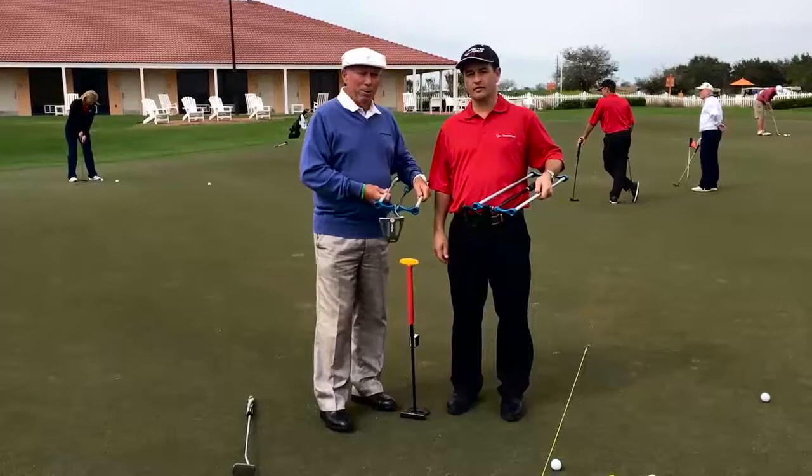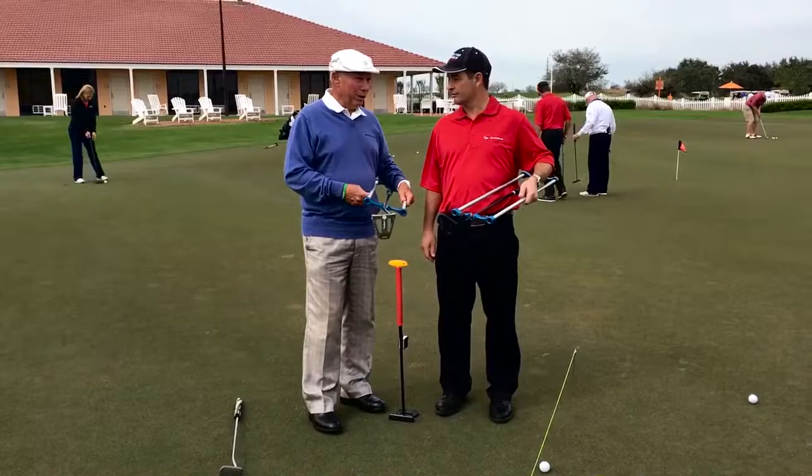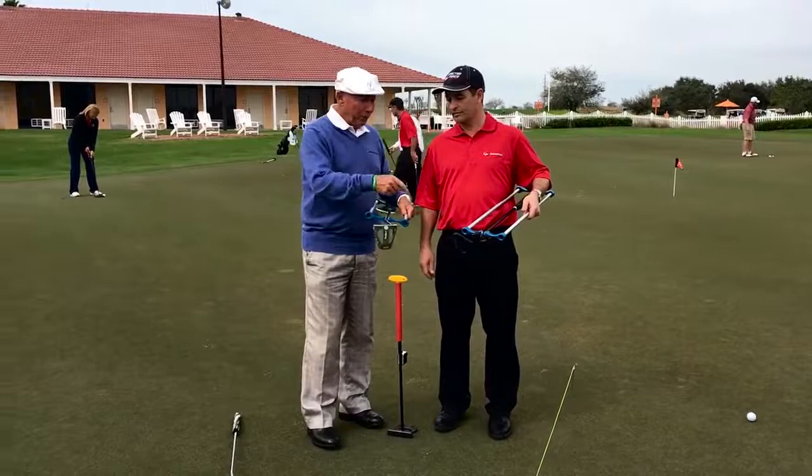Well, here I am. I'm with Mr. Bill Pressey. Now, Bill, you're pretty special going around the PGA Golf Show here in 2016. You turned my head because of this — the difference, the way this club — yours is called a directed force putter.